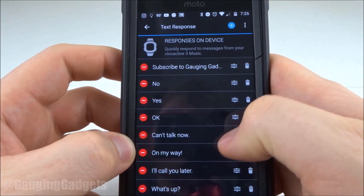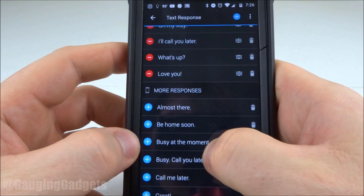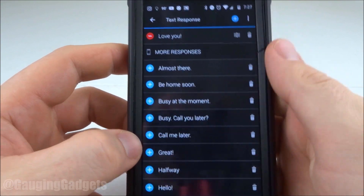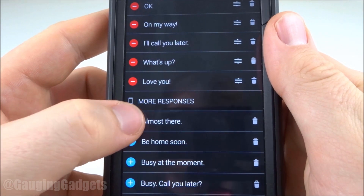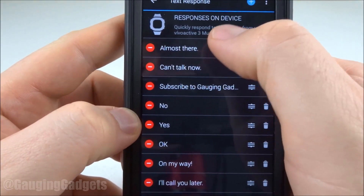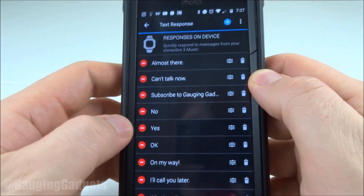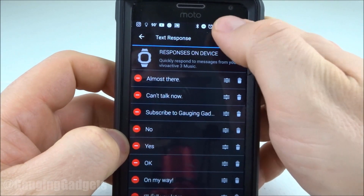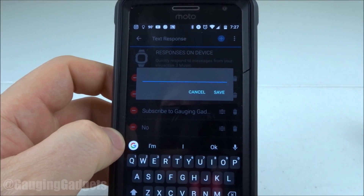You can move these around and change the order of them. If you use one more than others, you can have that be at the top. They also have pre-made responses that you can quickly add to the top — I can quickly do 'almost there' by just hitting this plus symbol. As you can see, it brought it to the top of the list, so if I were to respond to a message now, that would be the first one. I can also select this plus up at the top right and then type out a message, and that'll show up on my watch the next time I go to give a response.